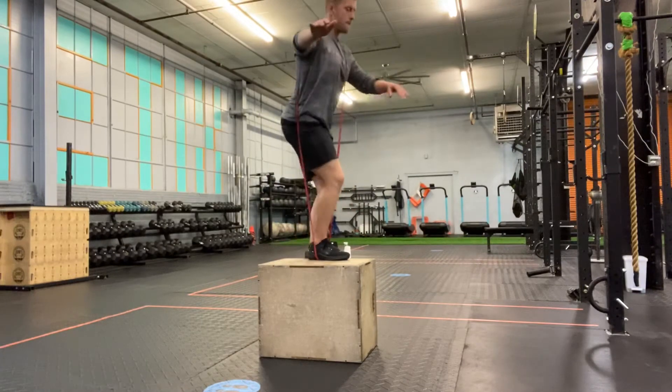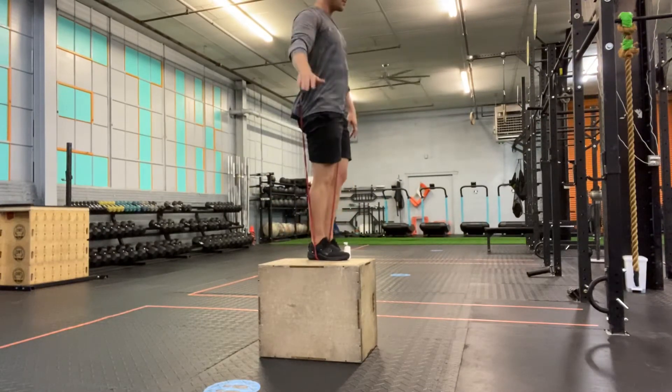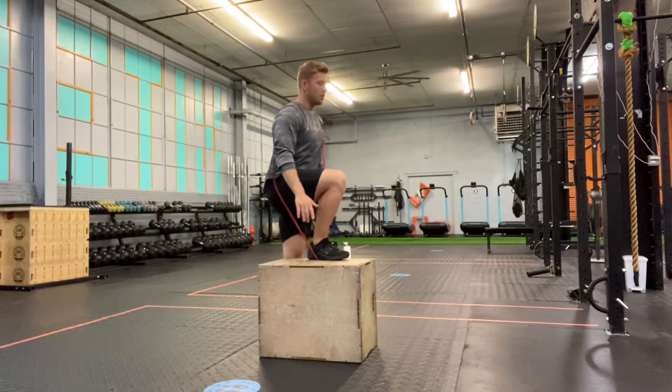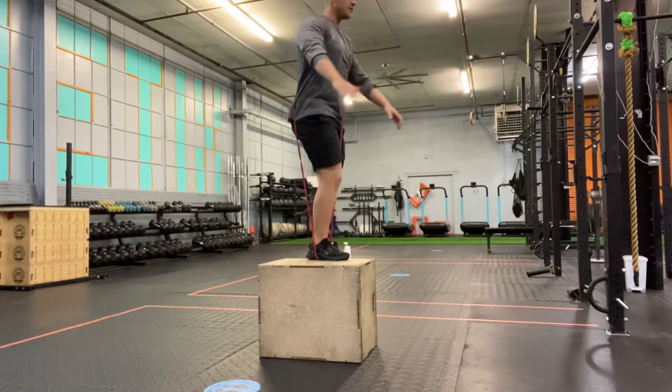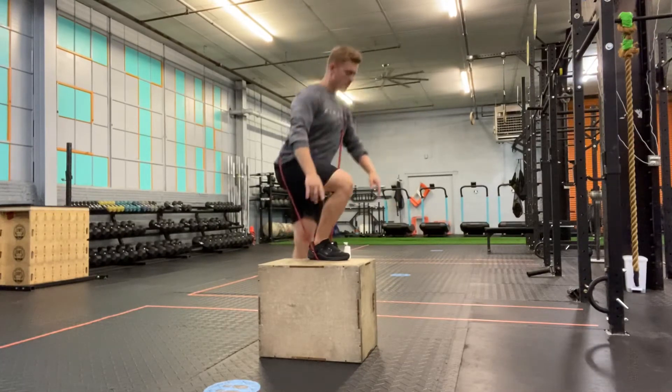I'm going to step up and back down, step up and back down — with the band adding significantly more resistance at the top portion of this movement than at the bottom.